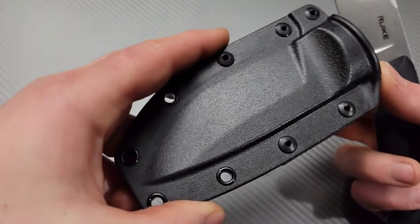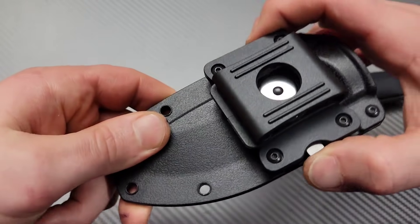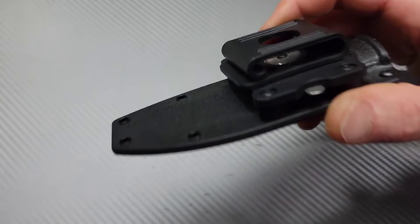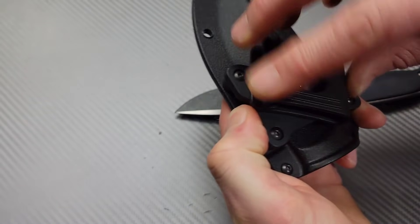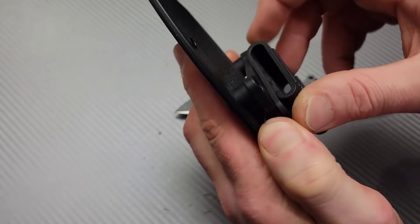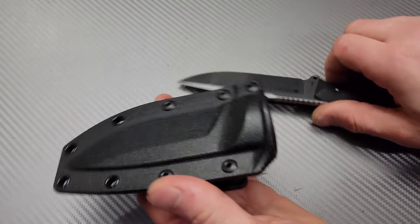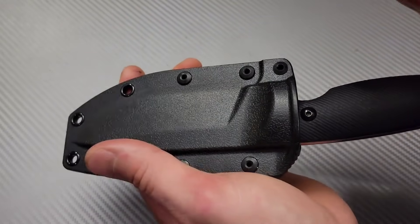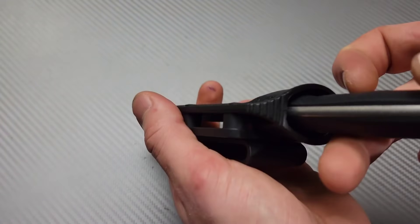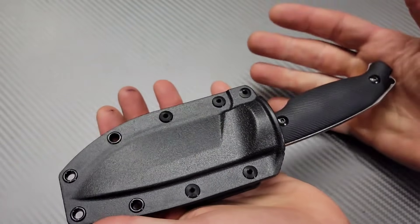And then we have a great kydex sheath with a belt loop that is kind of like a tech lock — you can face it in any direction by pushing this down. You can carry it scout carry or regular right on the side of your belt. The retention — nice push-off point right here. Very, very nice. So this will also be tested.